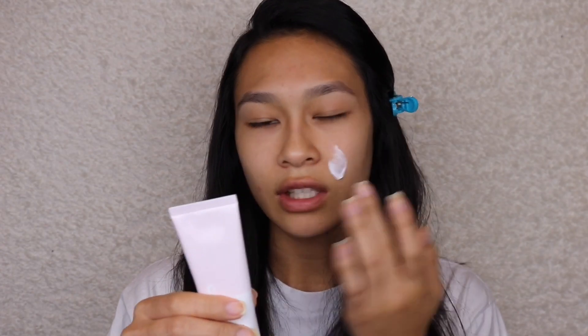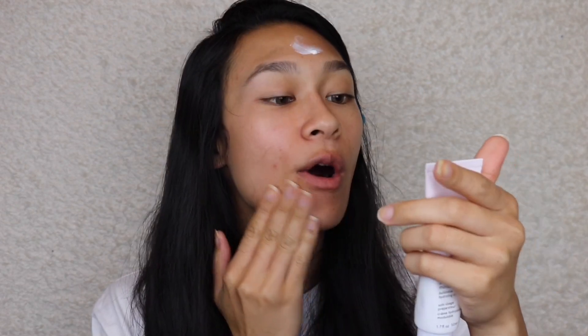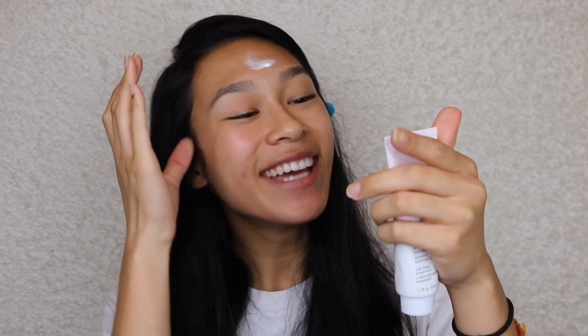I got a package from Glossier last night and I wanted to dive into some of their products. Everything I have is pretty much all new. From Glossier, they have the priming moisturizer — it's a buildable hydrating cream. I think it's going to act like a Too Faced Hangover RX because it's a moisturizing primer. It says to massage into the skin using upward strokes, up and out.